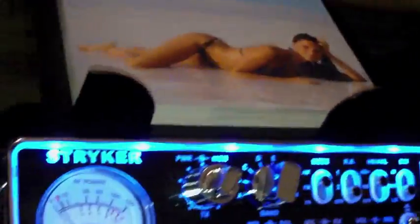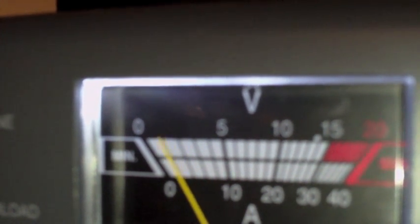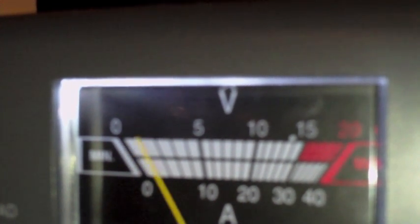It does not take much to power this. Let's see how many amps it takes when I key the mic — let me go on a different channel so I don't bleed anyone. This is in amps right now. So about four to five amps — that's how much it's drawing.